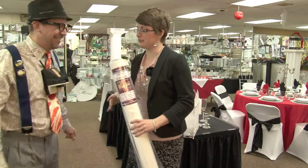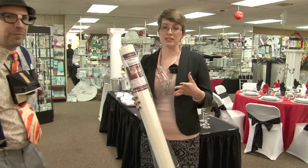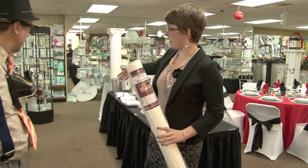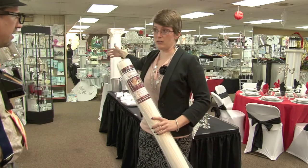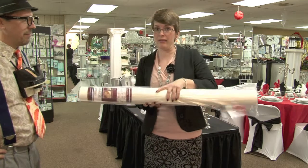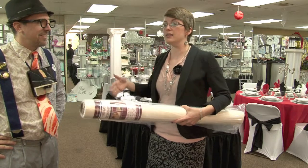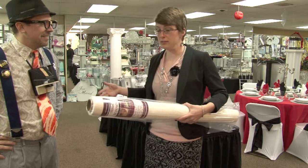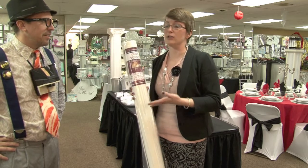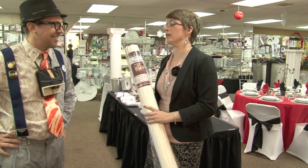The first thing to do is to consider how long you want your aisle runner to be. You want to make sure it goes all the way down the aisle and behind the bride, so she doesn't trip over it. Measure it out and add a little extra for wiggle room. They typically come in 25-foot increments: 25, 50, 75, 100 feet.